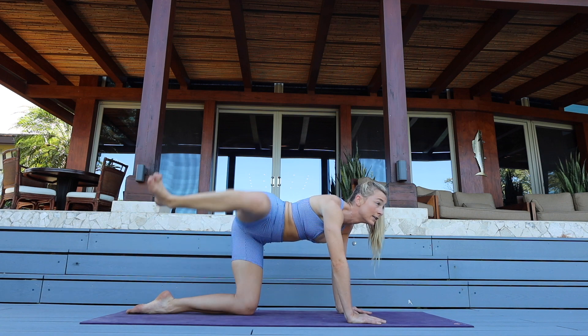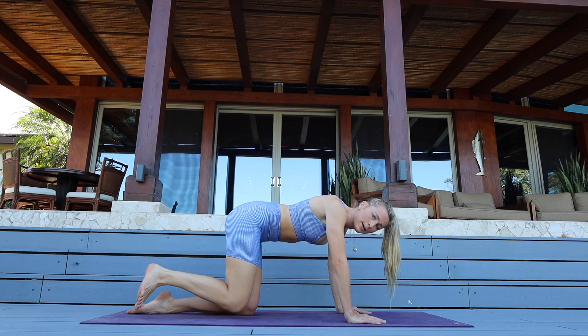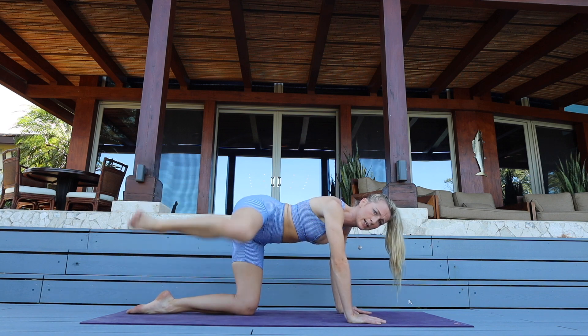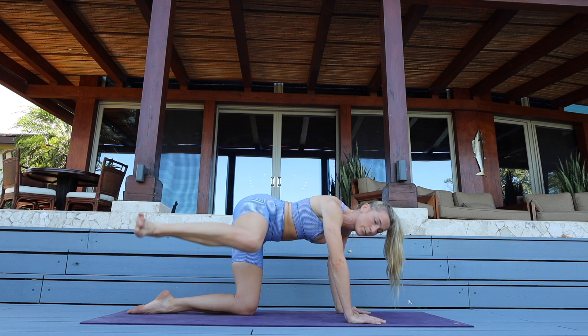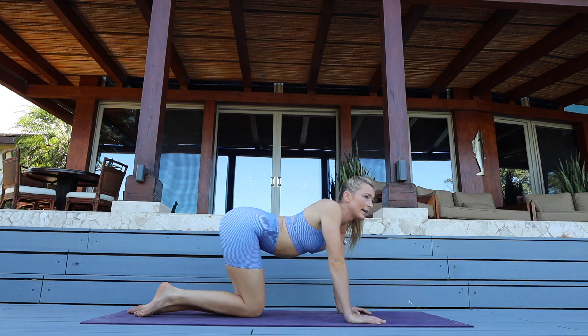Come down — flex that foot — fire hydrants for ten, nine, for six, five, four, three — staying up — last one. Little lifts for ten, nine, eight, seven, six, five, four, three, one. Wiggle it out!